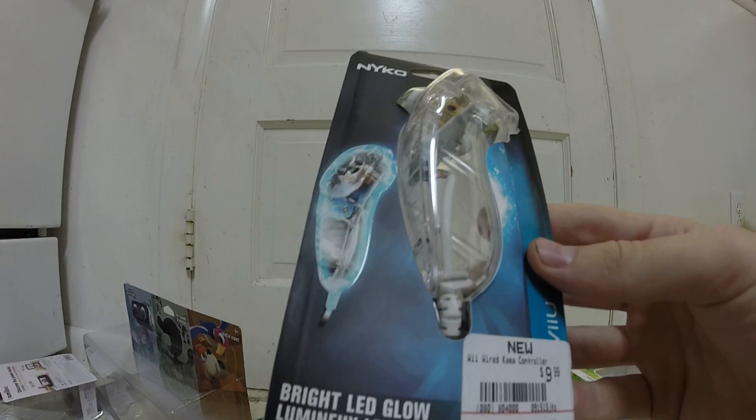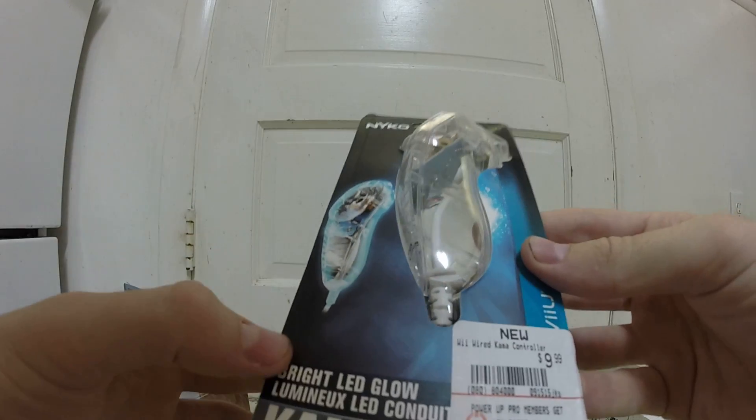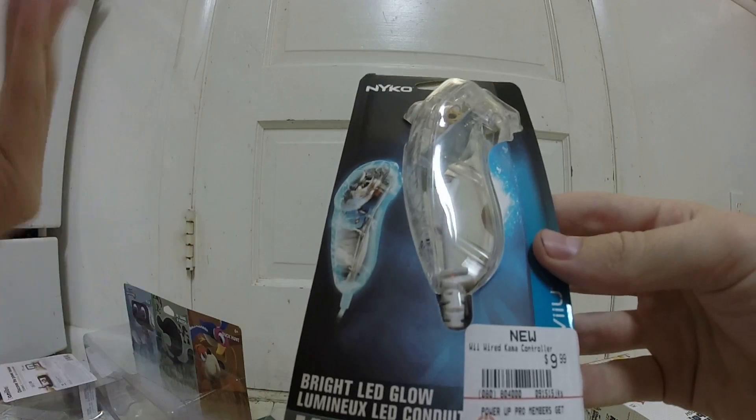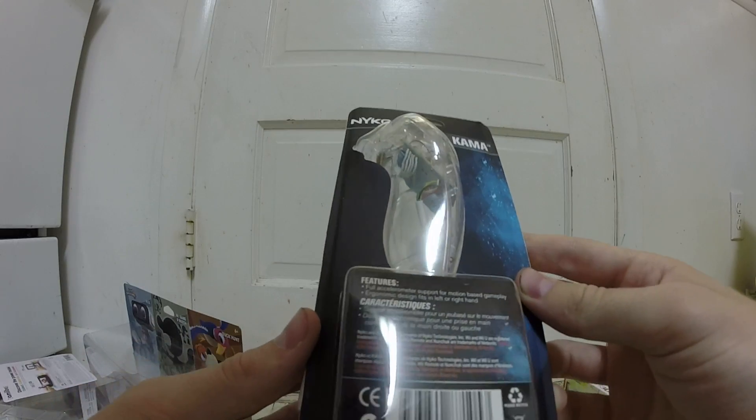They weren't white anymore — more of a brownish color. And the cords had black scuff marks all over, and the cords looked kind of rough as well. I mean, they say they test all their stuff and it works, but those looked kind of rough.